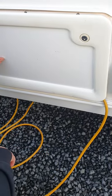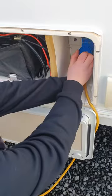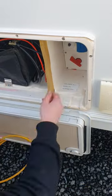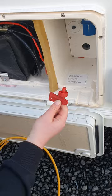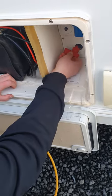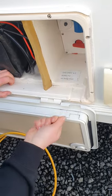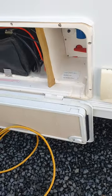Just in behind here, this wee red key is the isolator switch for your motor mover. When you're going to use your motor mover, pop that in here, push it in and rotate it until you feel it click.